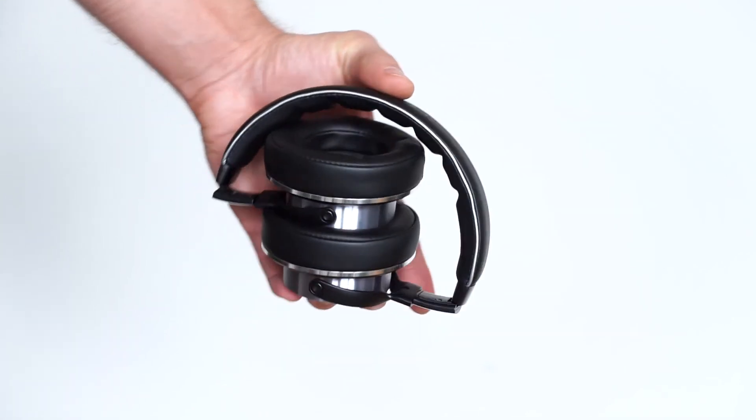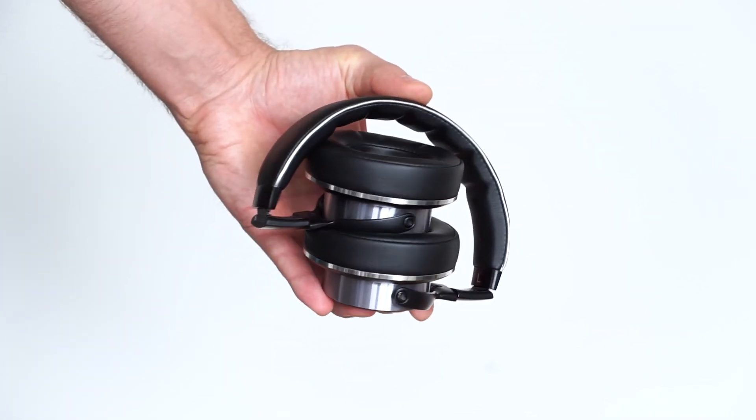But one area in which they do shine is while watching movies, as the sound will totally immerse you into the moment. You can even play single-player games on your console without missing a sound of the action.